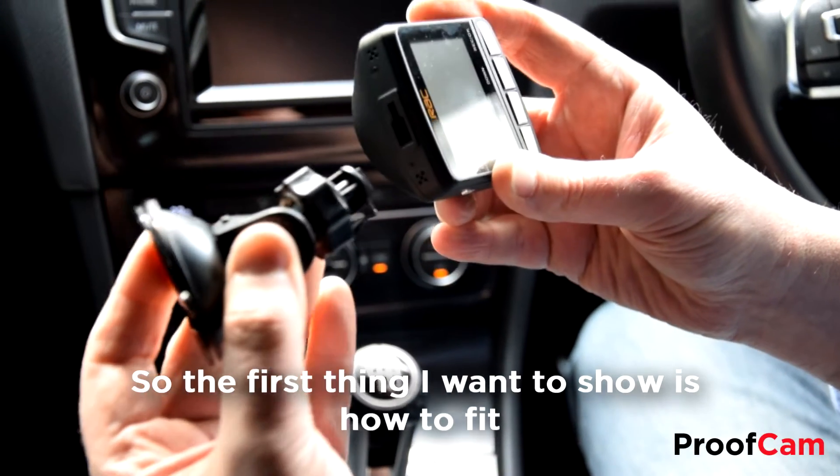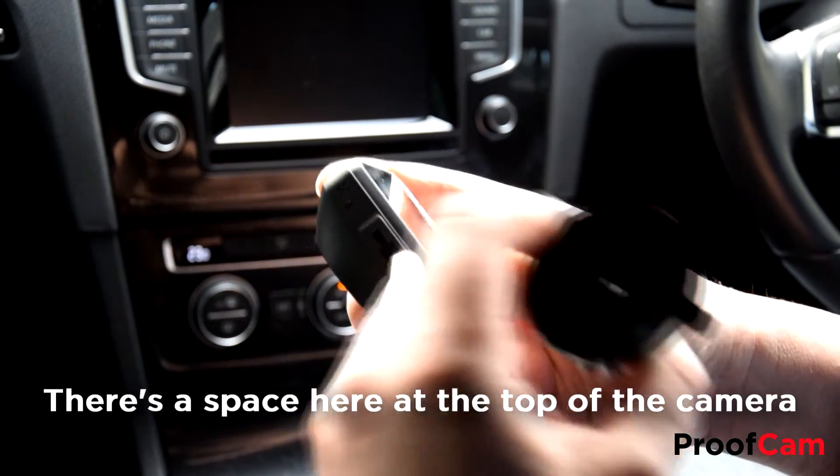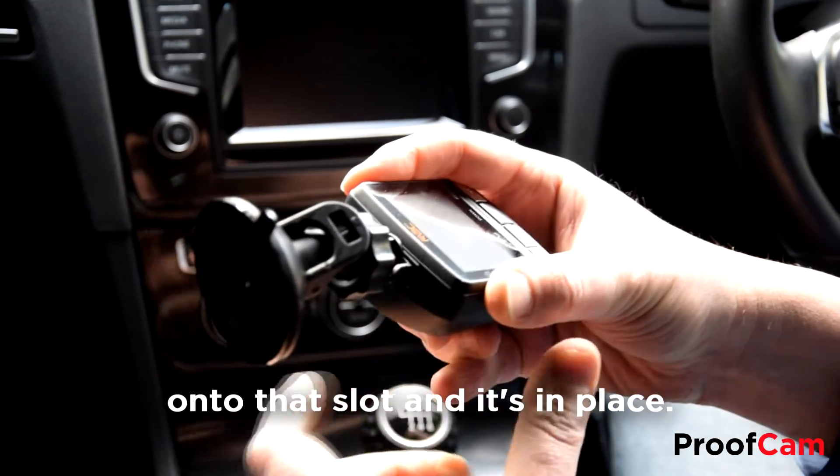So the first thing I want to show is how to fit the suction pad onto the camera. There's a space here at the top of the camera and you simply slide the suction pad onto that slot and it's in place.